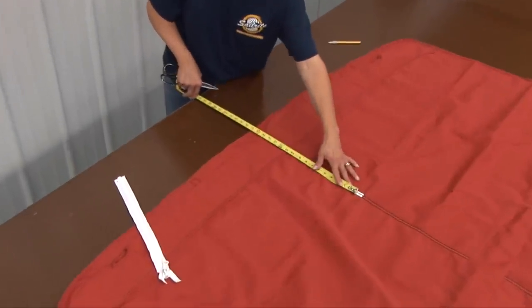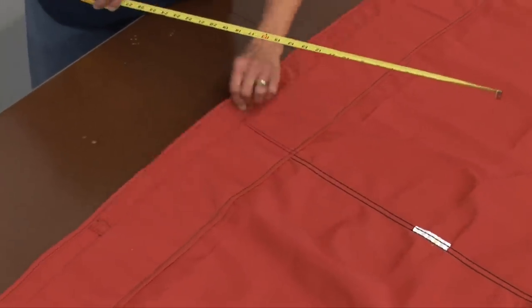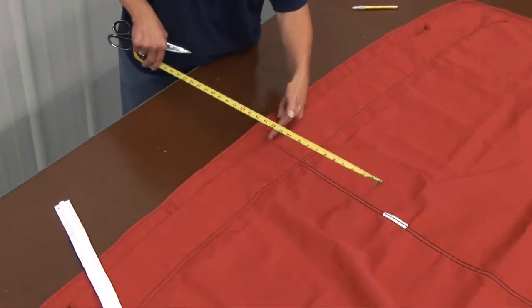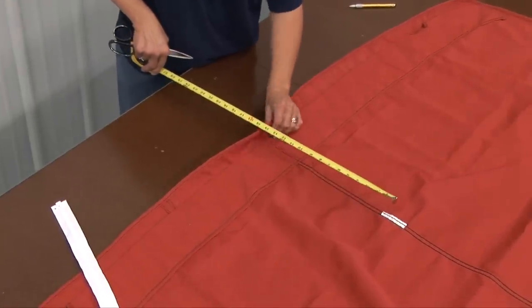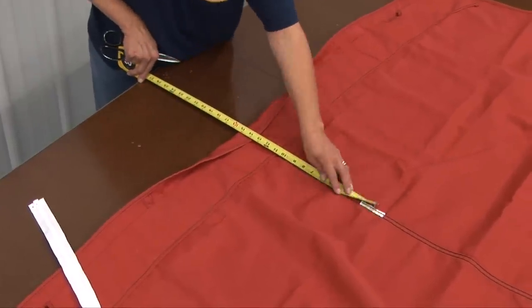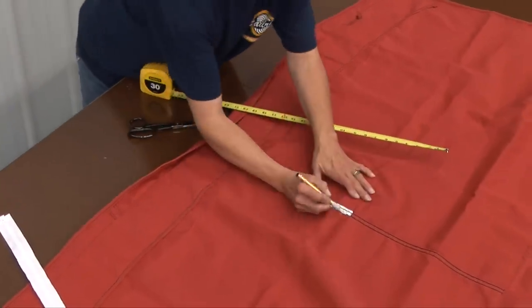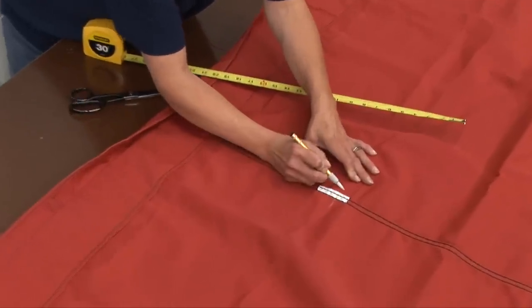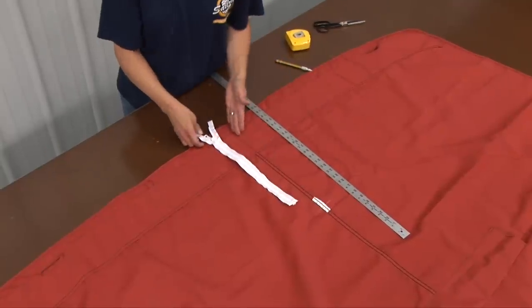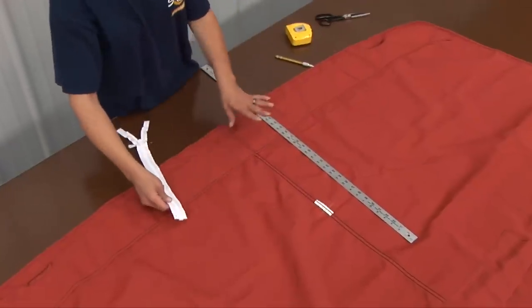First of all, we're going to measure up. We want it at least 15 inches in. This is just like a little lap awning, so we want to measure from this seam on the outside edge up 15 inches. Obviously, this measurement is dependent upon your boat and your bimini. You may have more or less. We're going to cut a slit here, bind it, and attach a zipper so that there's no problem with it.